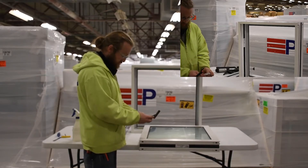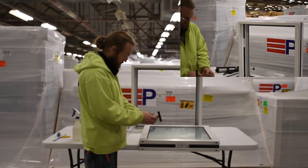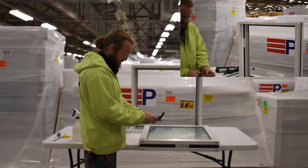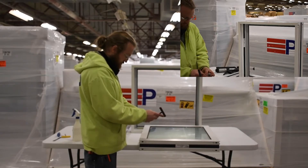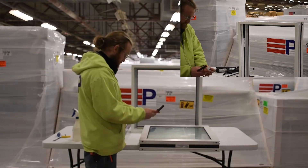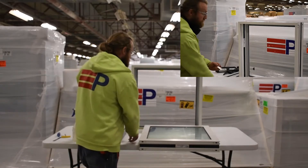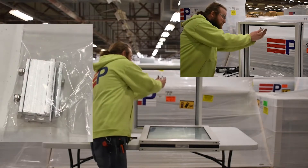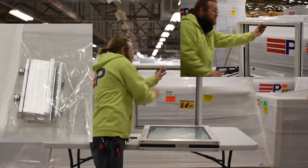The head retention clips will need to be loosened before setting the window. The head retention clips will be locked into a groove in the head of the receptor system.